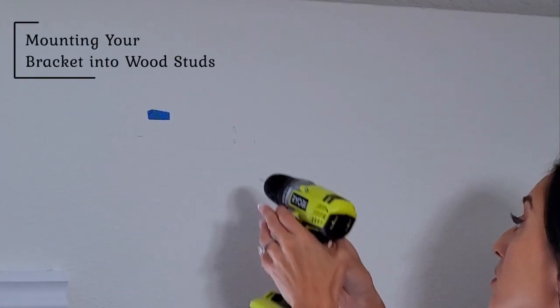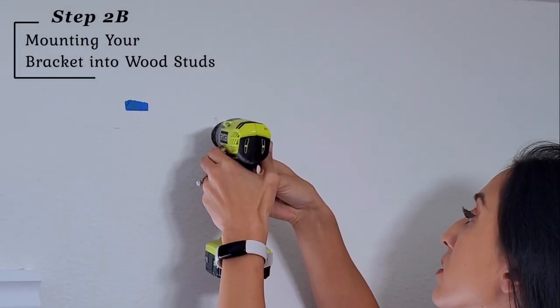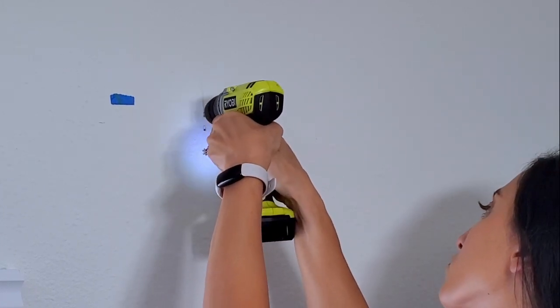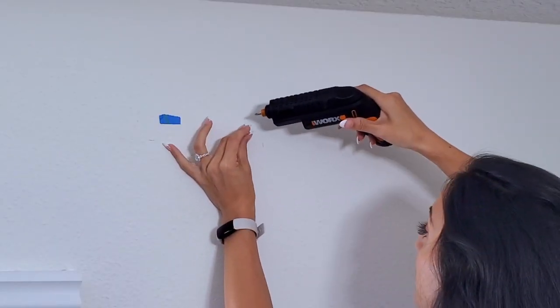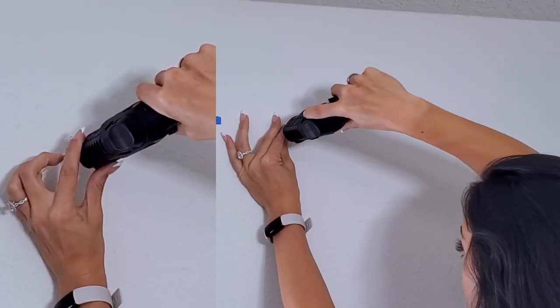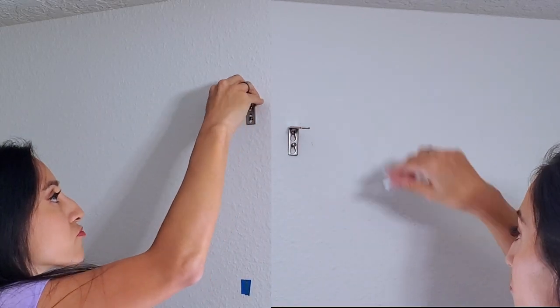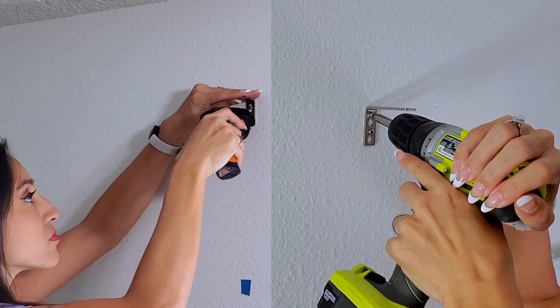When mounting directly into studs, you want to pre-drill two pilot holes per bracket using the 3/32nd drill bit. Then fasten the screws into the pilot holes, leaving enough room to be able to slide your bracket on, and then you will tighten the screws.